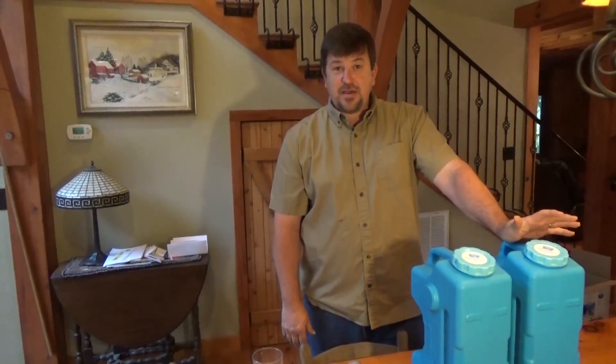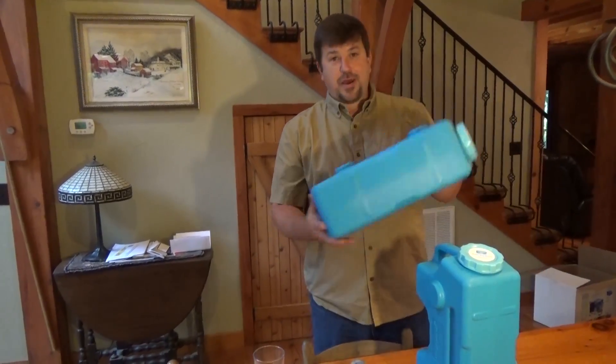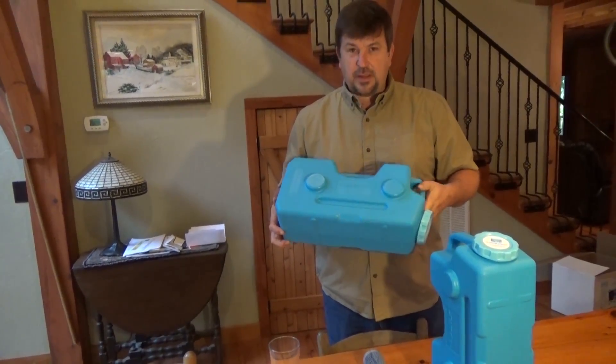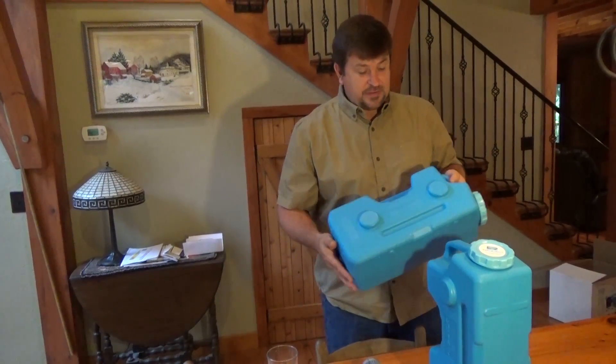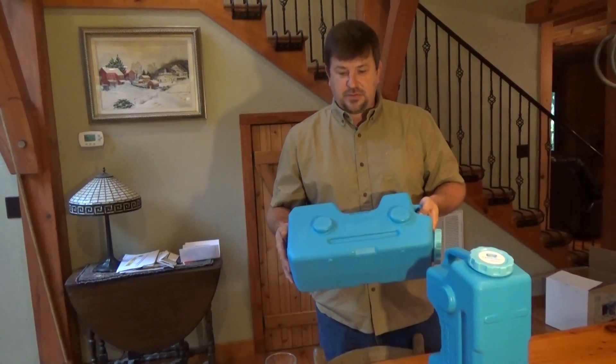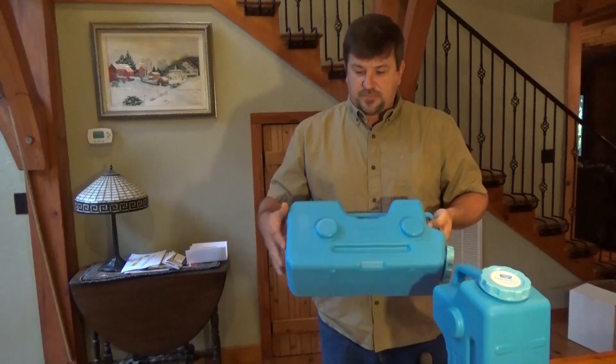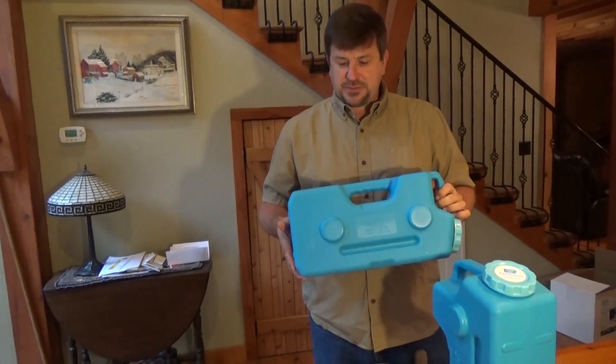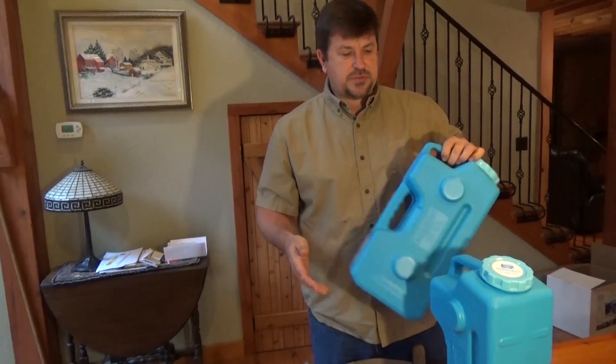Engineer 775 here, wanting to share with you another product. I get sent a lot of products and this is another one, and these things keep improving, so I'm just excited to share these with you. The Aquabrick is this product. It is a water filtration, water container, storage container, and also food storage container.